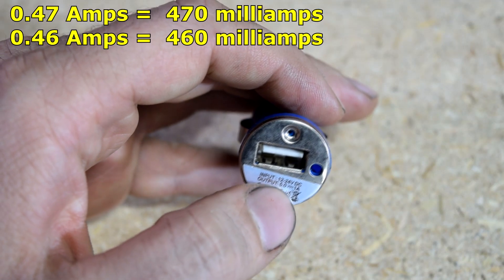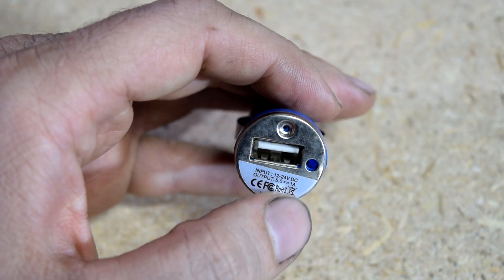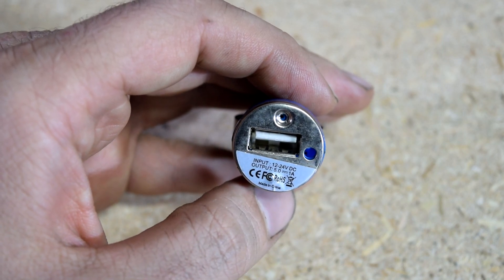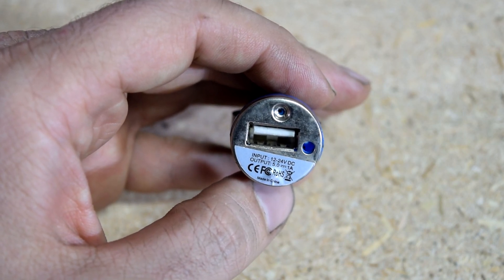Which was lower than I expected — I expected it to be closer to 1 amp but it is about half of that. But again, this rating here is the maximum amount of amps you can pull out of these. The maximum amount of amps you'll actually need depends on the device you're using.